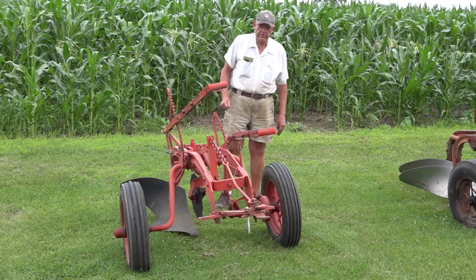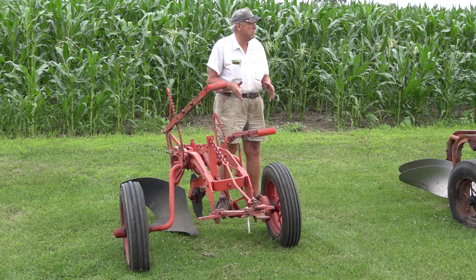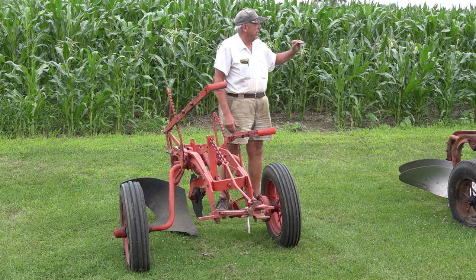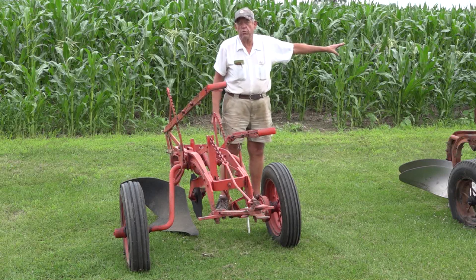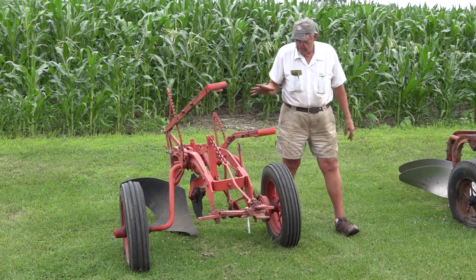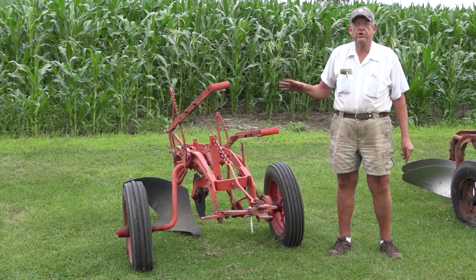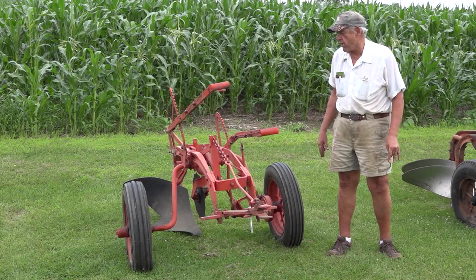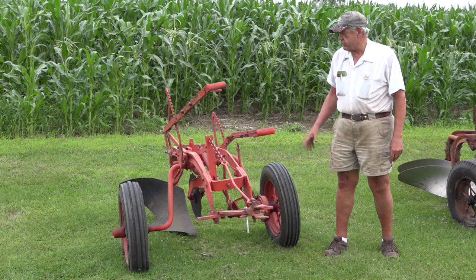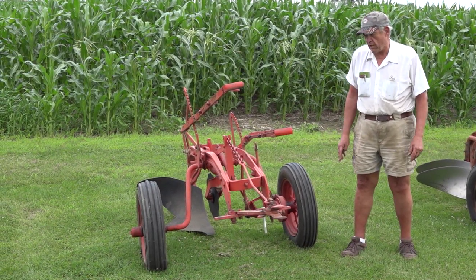Today we're going to talk about the older Allis plows and how to distinguish between models: the number one, number four, the number two, and differences in the number two plows. This is a number one. It can be distinguished by a single beam. They also came in two bottoms but those are extremely rare. They also had a small clutch and a small hub — that's one of the best ways to distinguish a number one Allis plow.